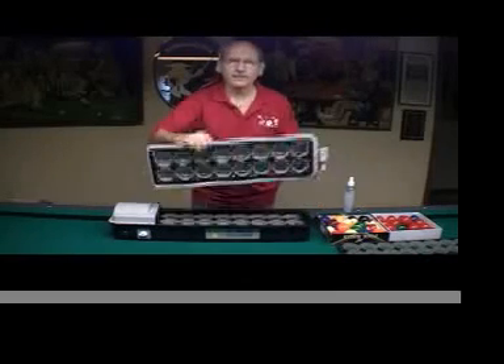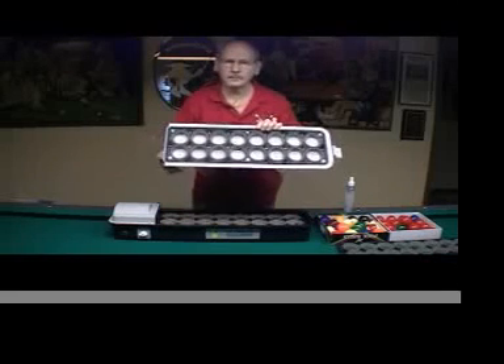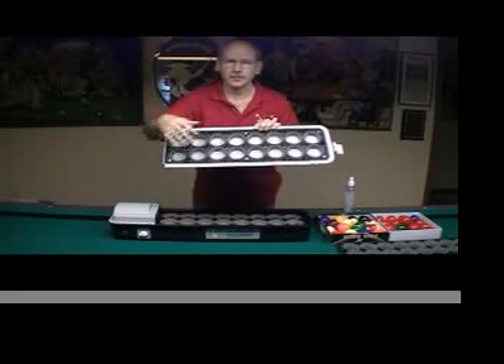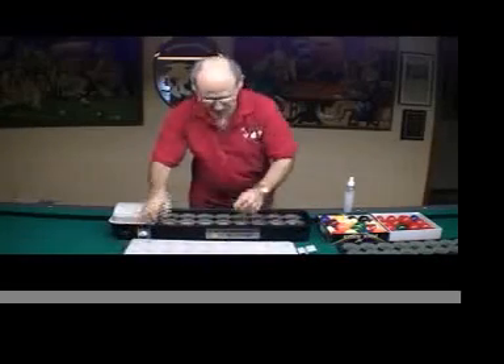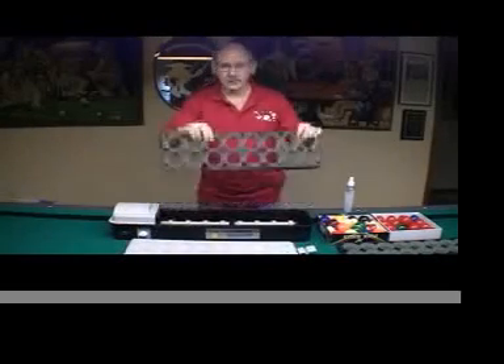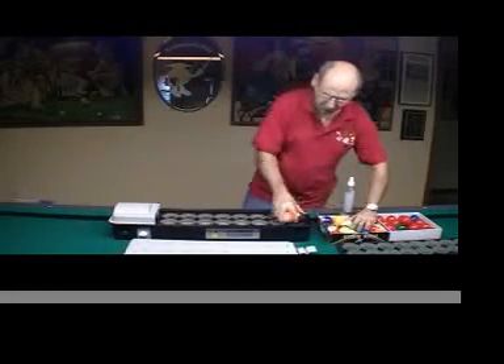We take the cover off. We have a top tray that has felt pads on it that's removable to put in the snooker balls tray. This is the tray for a regular ball — 16. We load the balls into the tray.